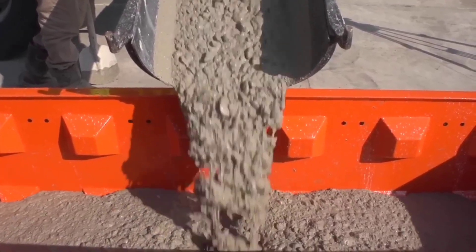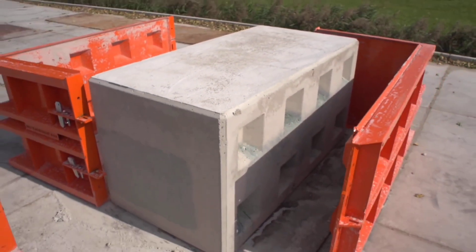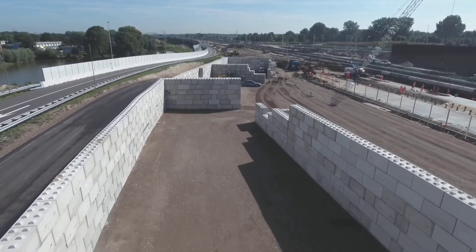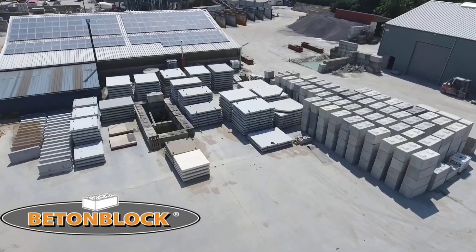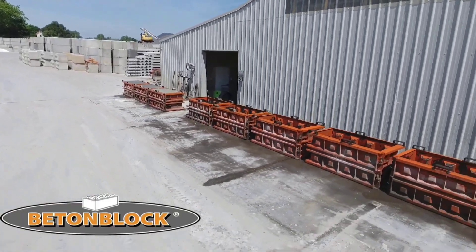Pour the concrete slowly and carefully, filling all the corners and details. The most delicate step is curing, which varies according to the type of concrete and air temperature. After curing, open the mold using a specific key — and the concrete block is ready to use for building.